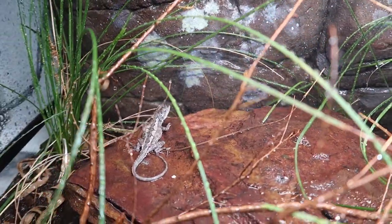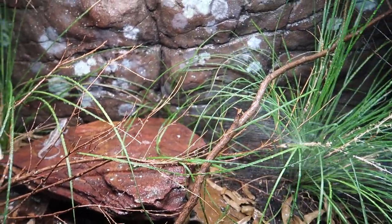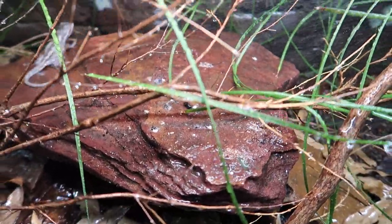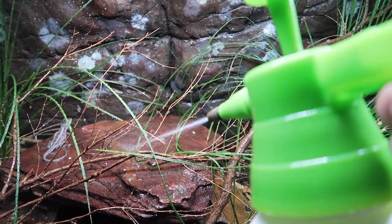You can see the animals like it — he's having a bit of a drink now, soaking himself in it, moving himself around. And in this bioactive enclosure, they actually do like to go to the toilet on this rock a little bit, so what I can do is adjust the nozzle of my sprayer and literally just power-wash all this stuff off.